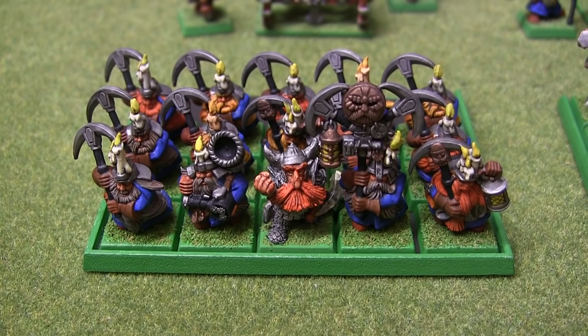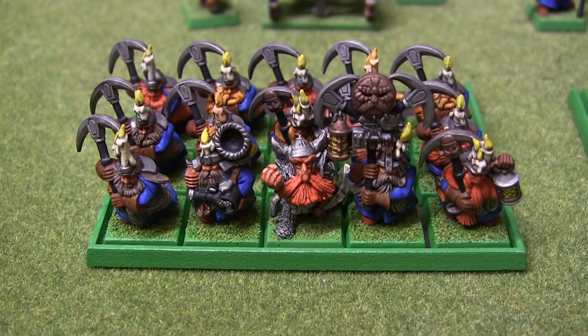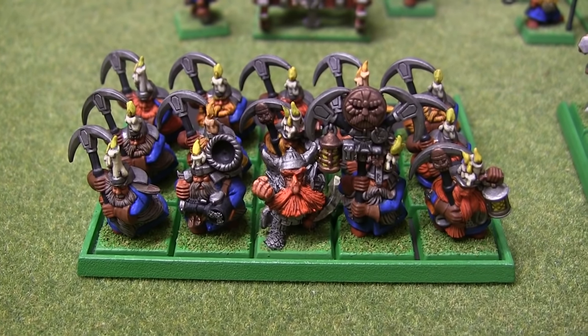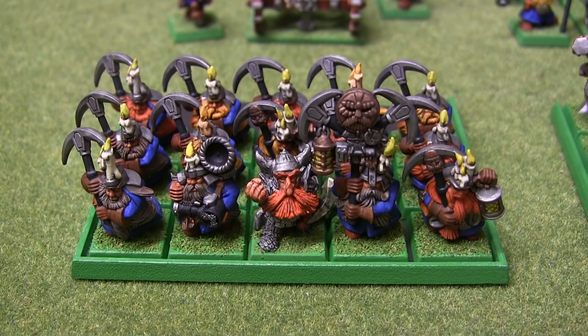Here we have some Miners, led by one of the Dwarf Lords of Legend, which is an old model. I think the candles towards the front actually look really good. Some of the ones towards the back I painted first, and I didn't really have the right style down. The ones at the front do look good, I think.